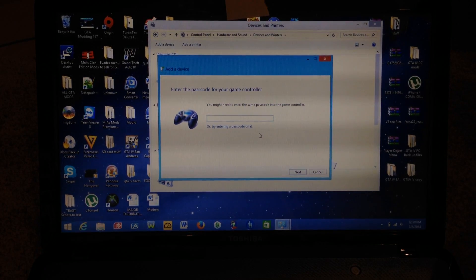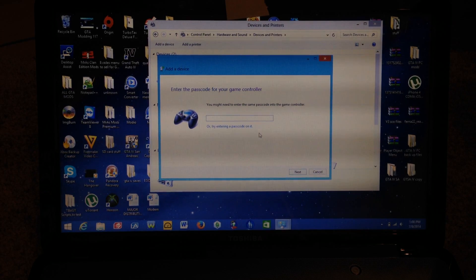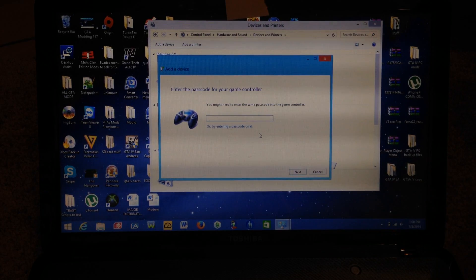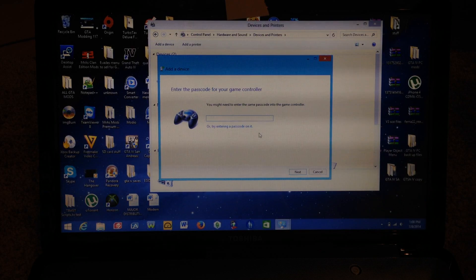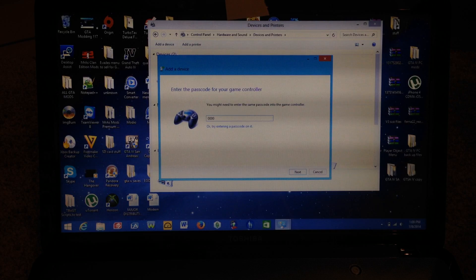It's going to ask you to enter a passcode. The generic passcode that is used is four zeros, so type four zeros into the password section — one, two, three, four — and then hit Enter on the keyboard.